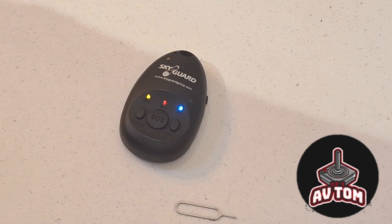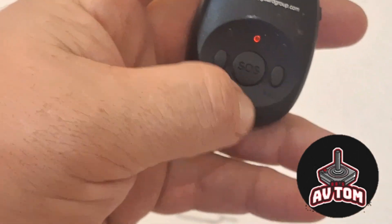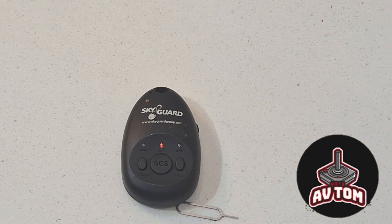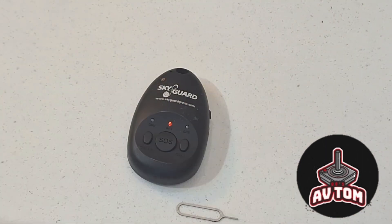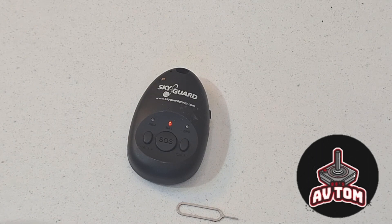These are the buttons: Call One and Call Two are presets, so when setting them up you can assign telephone numbers to ring. Then there's the SOS button which goes to the call center. There's a little speaker and a microphone in here, so they say 'Hello, are you okay?' and you say 'Yes, I am,' they ask your name, and then you're all right.